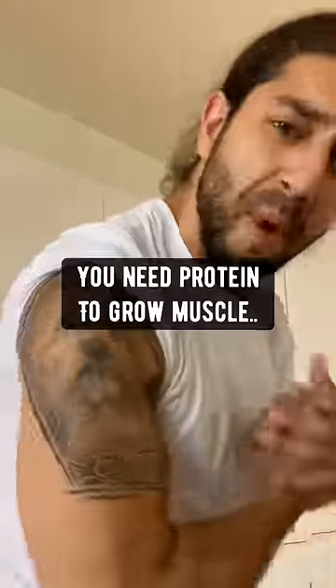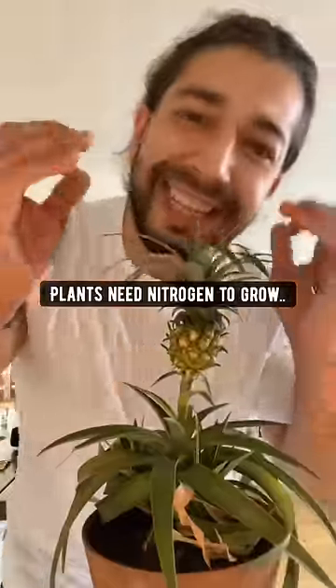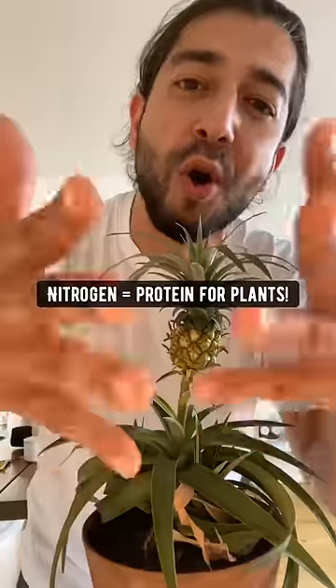Everybody knows you need protein to grow muscle, but when it comes to plants, plants need nitrogen to grow. Nitrogen is like protein for plants.